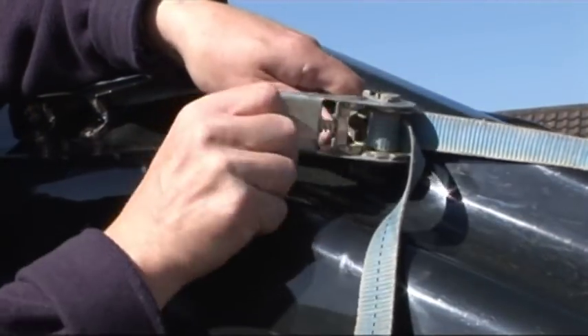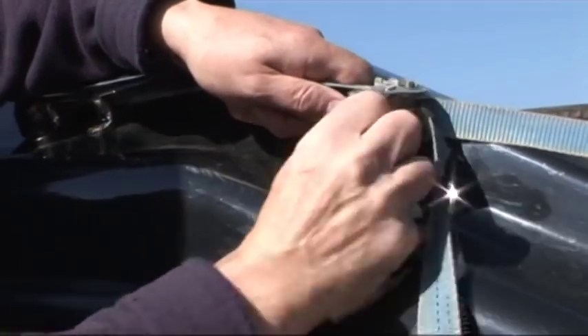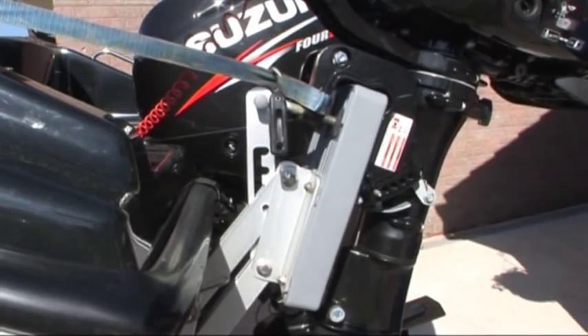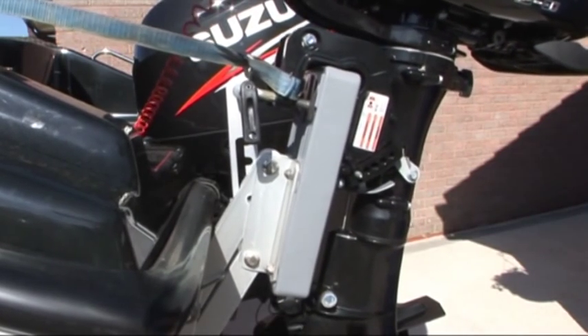To prevent it from working itself free and disappearing while bouncing around either on the road or on the water, use a ratchet strap to hold the bracket tight against the transom and to act as a safety lanyard.